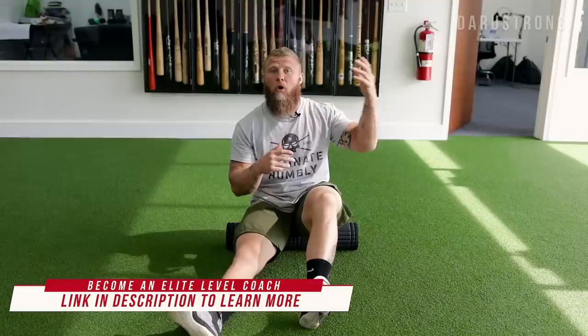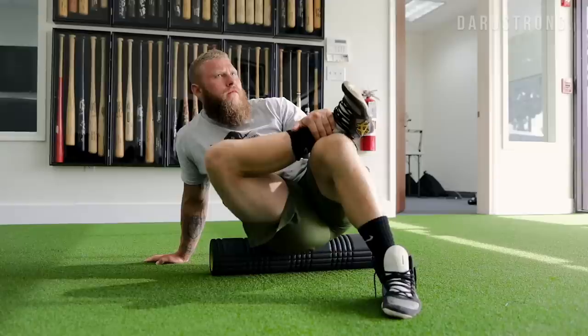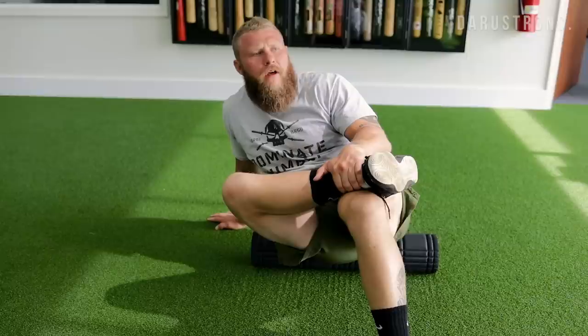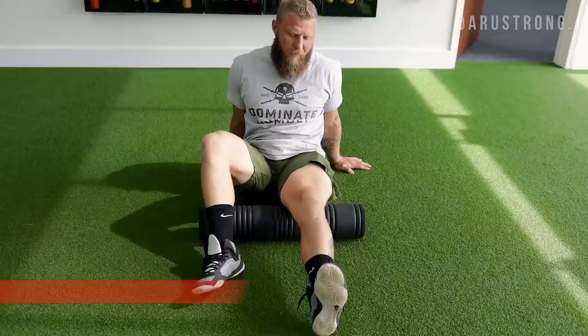First we're doing a foam rolling technique, hitting all sides of the body — glutes, hamstrings, quads, hip flexors, low back, erector spinae, and upper back. Starting with the glutes: cross your leg, sit the hip down on the roller, and roll back and forth for about 10 repetitions around that glute meat area. If you find any tender sticking points, use small oscillations to down-regulate the nociceptors — your pain receptors — which helps increase hip capsule movement capacity and glute firing efficiency.